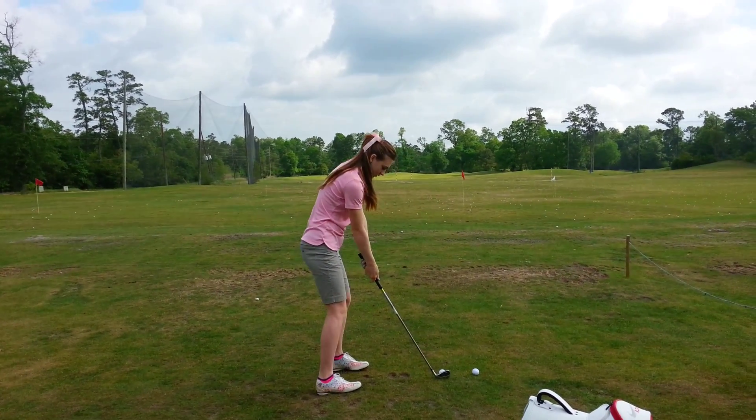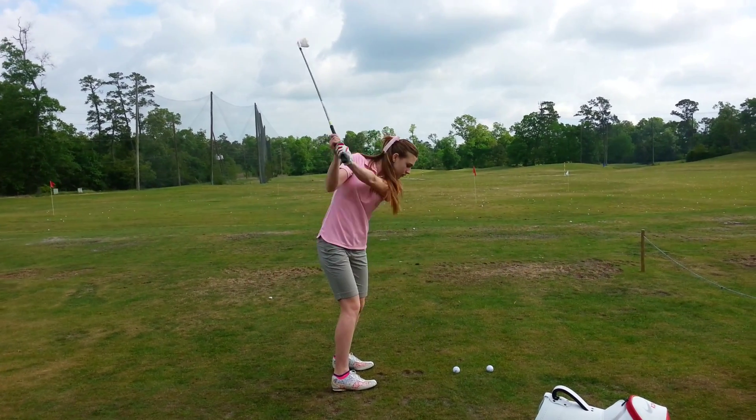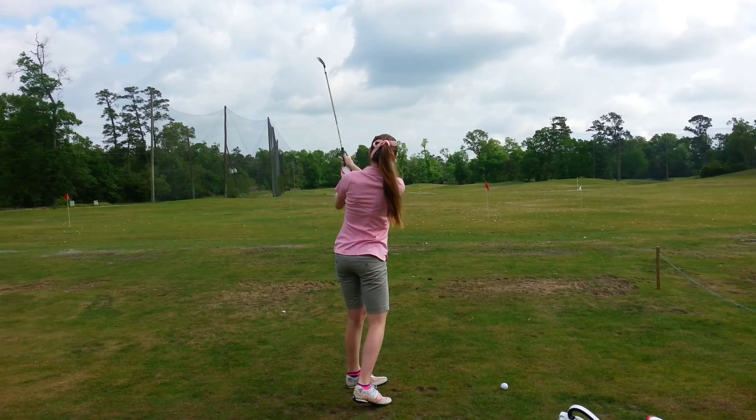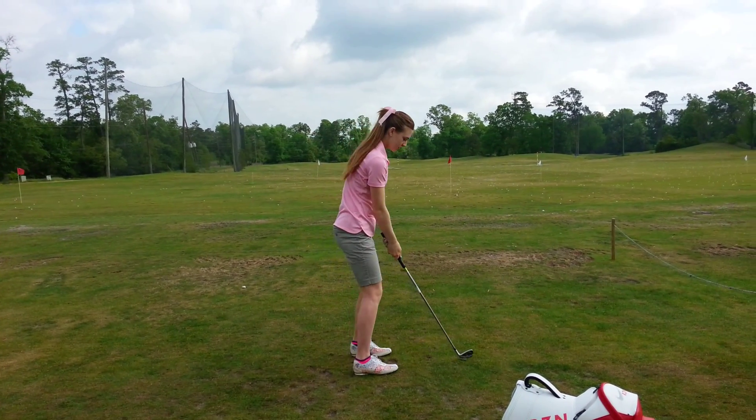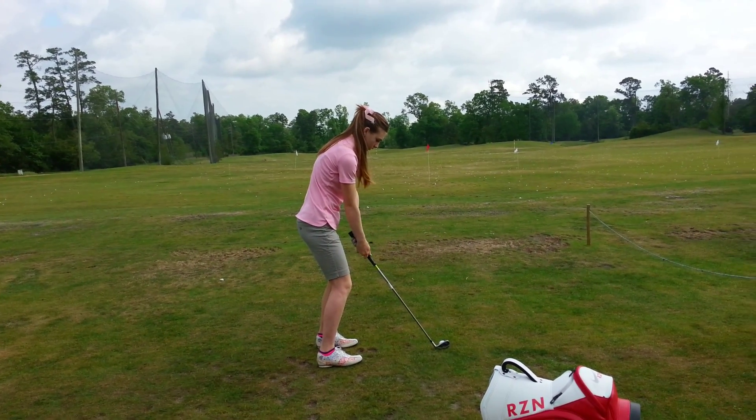Back up just a little bit. Shift that weight a little forward towards the front. There you go. Push down a little bit with your hands. There you go.